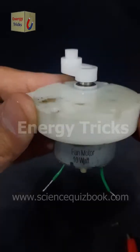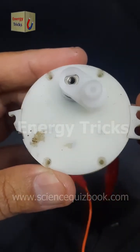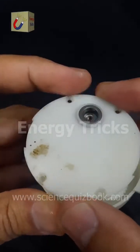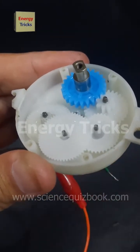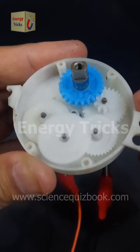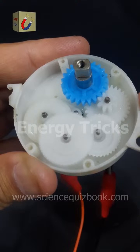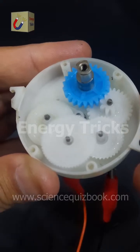This is a 12-volt gear motor that I extracted from a 12-volt air cooler. This type of motor is specifically designed for high torque and efficient performance, making it perfect for applications where controlled and powerful movement is required. Now let's carefully remove its cover and explore its internal components to see how it operates. Wow — amazing! You can see an intricate system of multiple gears inside, rotating smoothly. These gears help in reducing speed while increasing torque, allowing the motor to drive components like oscillating louvers in an air cooler. What other motors or gadgets should I explore next? Let me know in the comments.